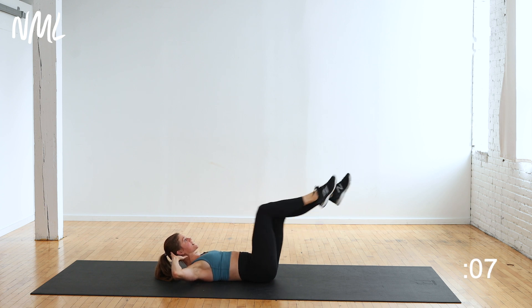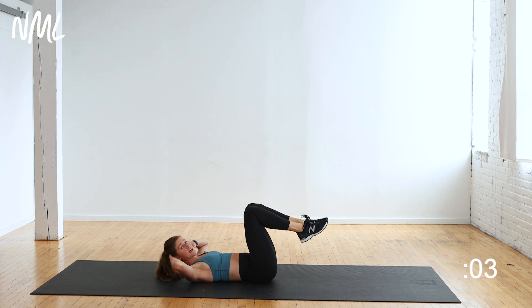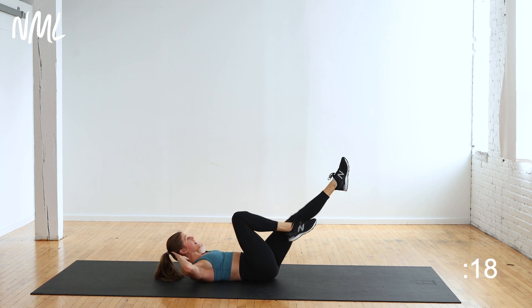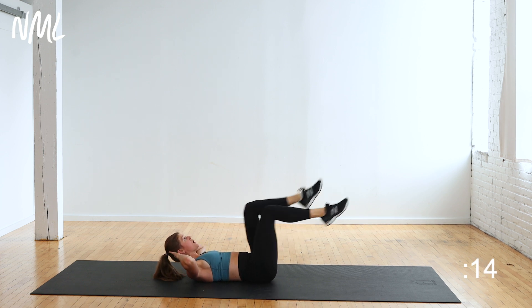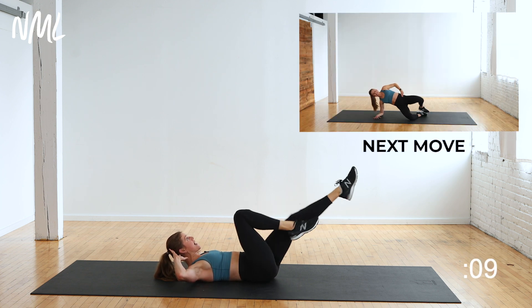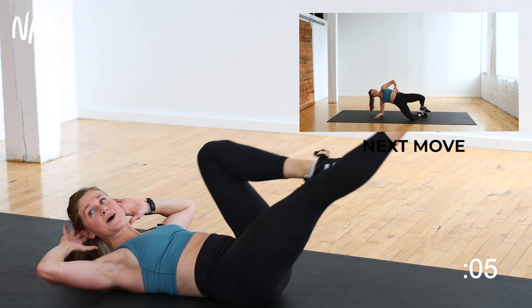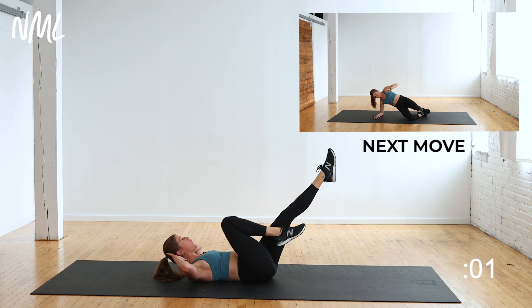Hold your neck and shoulders up, hands go behind the head. Alternating kickouts — that's your next move. In three, two, let's go. Kick, kick it out. Hold this crunch position — we got the low abs on the V-Up, now we're getting the upper abs right here. Low abs are staying engaged, kicking out. Keep those neck and shoulders lifted, chin off the chest. Five, four, three, two, one.